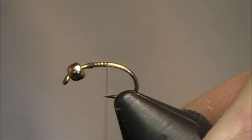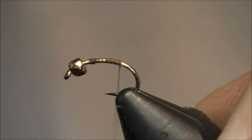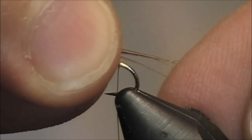Alright, let's get this two minute tie going. I have a tungsten bead at the top, I just tied on some brown thread. I wrapped this about three quarters of the way back, just a slight nudge behind the barb of the hook.